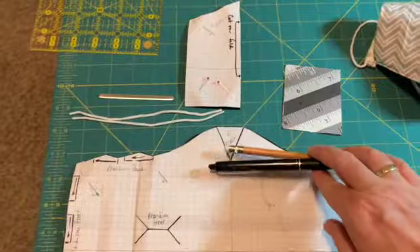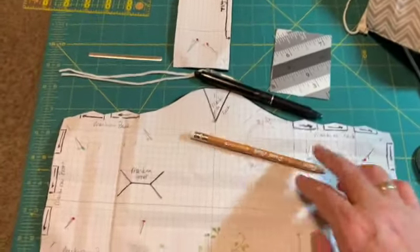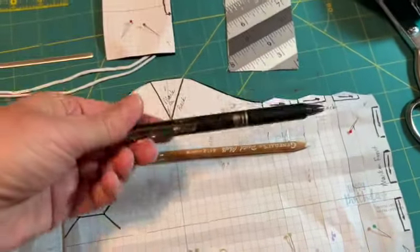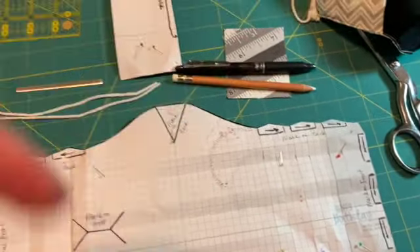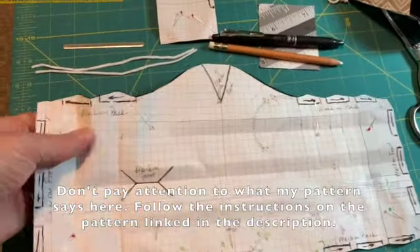Using the marking pins — I have two here because I'm going to use the white pencil on the black fabric, and then I have this friction pen that I like to use on other colors of fabric and it is black. Any type of marking pin will work. You could use just a regular graphic pencil too. And you just want to follow the instructions on the pattern.